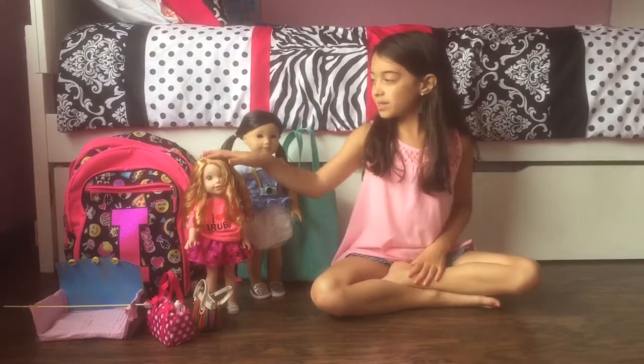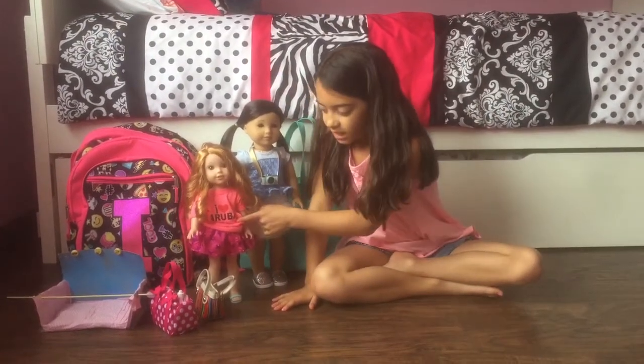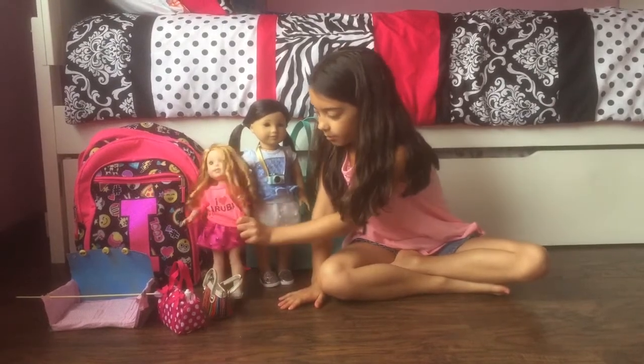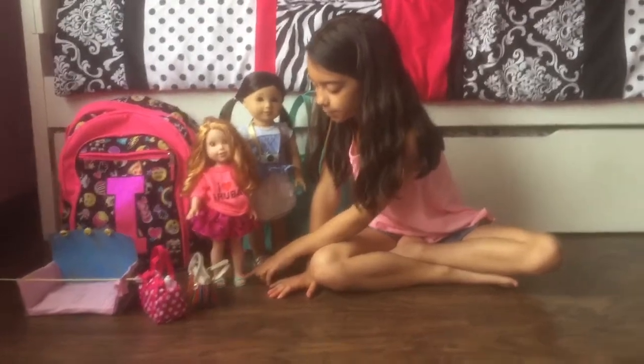The dolls I will be bringing are Willa and Zee Yang. Willa's wearing this shirt that my grandma got me when she went to Aruba, this skirt that came with Emerson, and these shoes that came with the fun fish bathing suit.